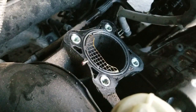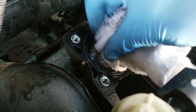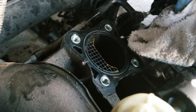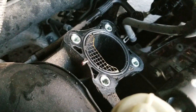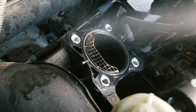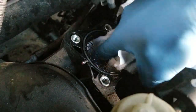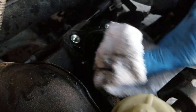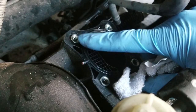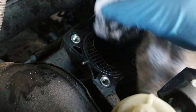Also a good rule of thumb: whenever you're working on something open like an intake, stuff it with paper or a rag to keep stuff from falling in — because if something falls in there you'll be in serious trouble. So I'm going to spray this down and wipe it clean. Most of these intakes have a reusable seal, so you shouldn't have to take it out or replace it — just make sure you clean it up real good before you put the throttle body back on.